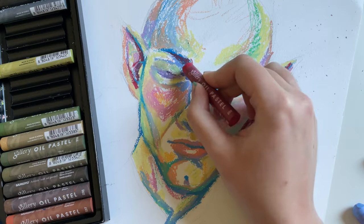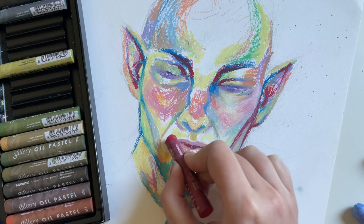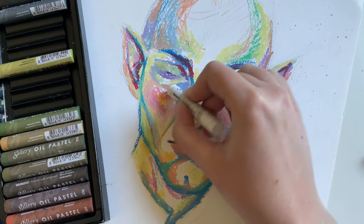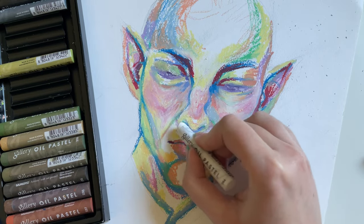I think it looks pretty good. I used a reference picture that I took from a screenshot in the game from one of his cutscenes — it doesn't look exactly true to the screenshot, but it was a good starting point for the general tones that he has.